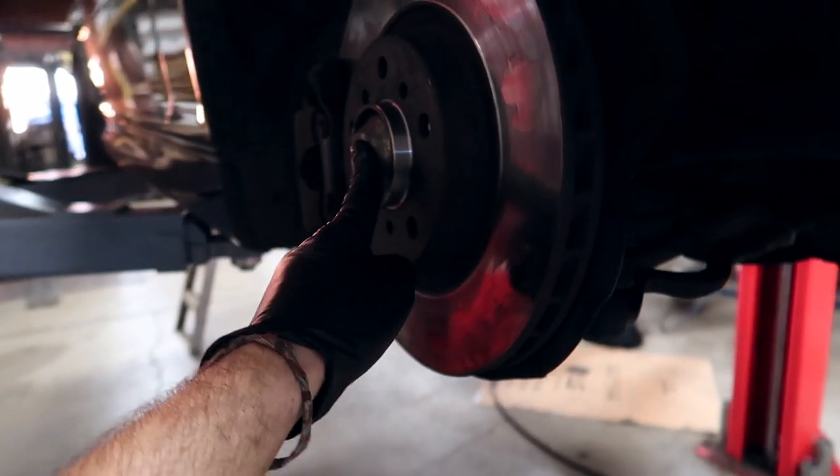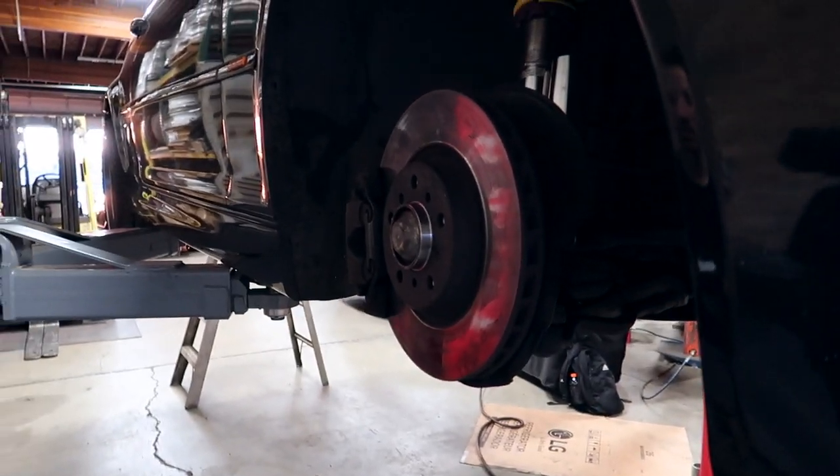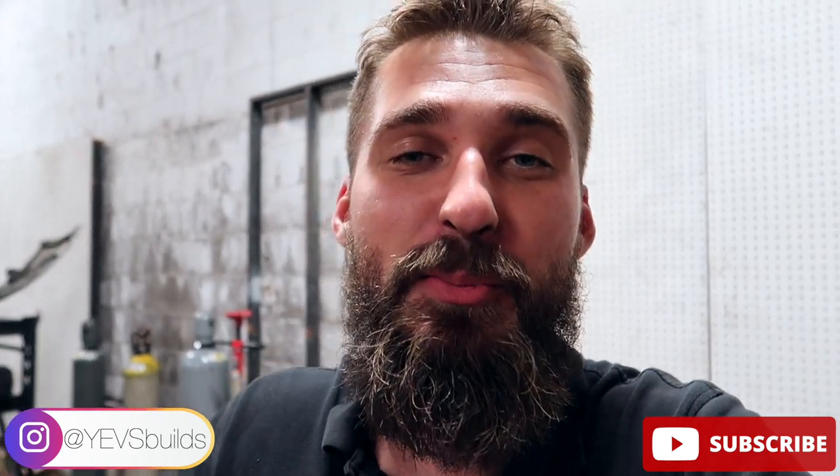That's how you do a bearing job on an E46 M3. If you're not aware of this channel, we're doing some big things — we're building a V10, we've got some M5 projects, a bunch of stuff going on. So subscribe, like, and share — do whatever you've got to do. If you're interested in keeping up with it, peace.